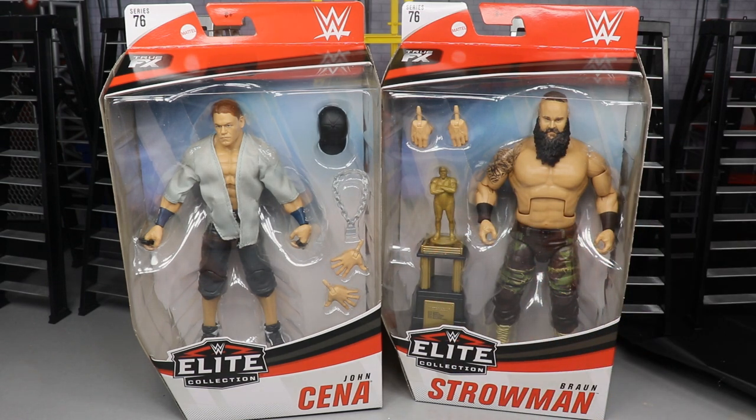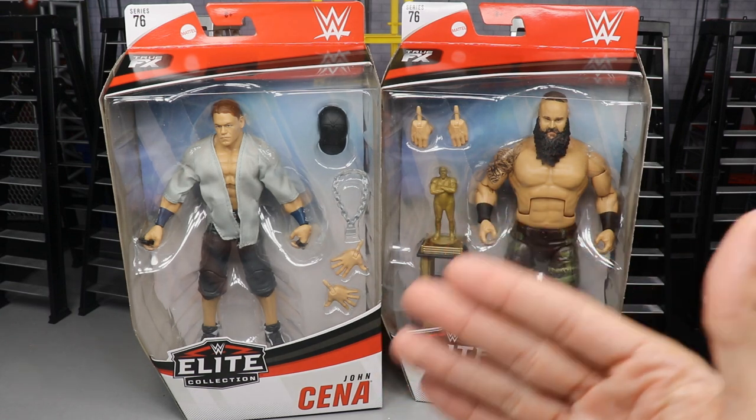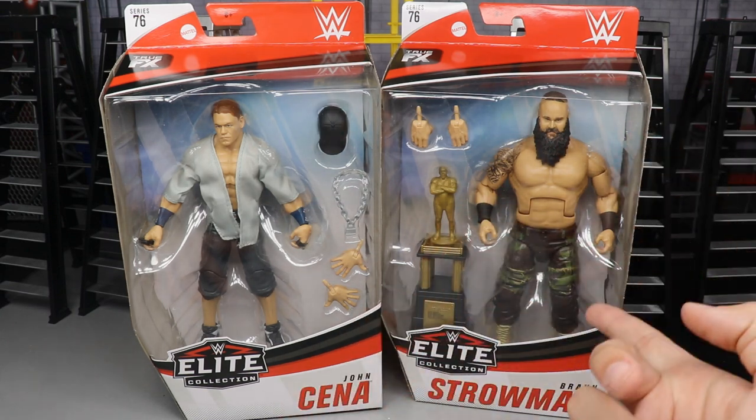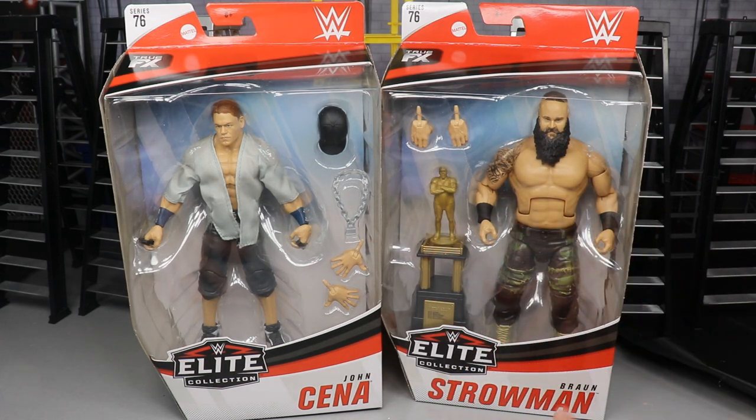Very excited for these figures. You guys know I've been waiting on my Elite Series 76, so I'm giving you all the reviews in one day. If you checked out the Heavy Machinery review, you're back for this one. If you missed that one, go check it out. And if you want to see them ranked, definitely go check out the Christian and Lacey Evans review.